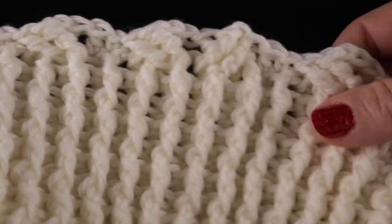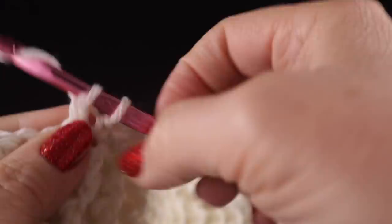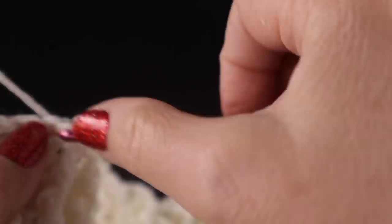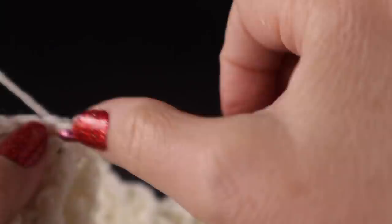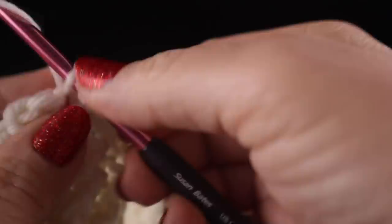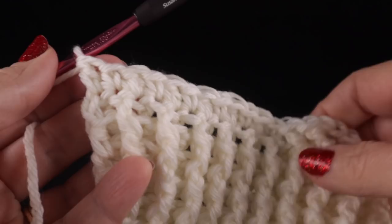The only thing left now, and this is consistent for all sizes, is to work the single crochet and then double crochet for six repeats, or over the next 12 stitches. The last stitch of row number 10 is actually worked in the last stitch of row number nine, not in the turning chain. If you have another version of the pattern that indicates it's the turning chain, please follow the video.